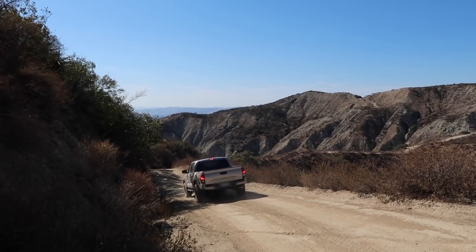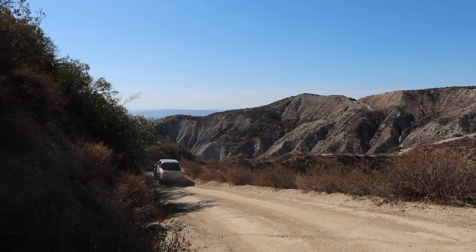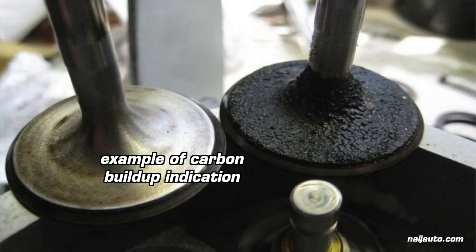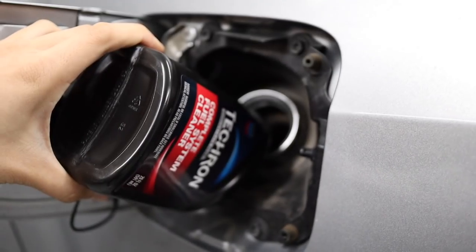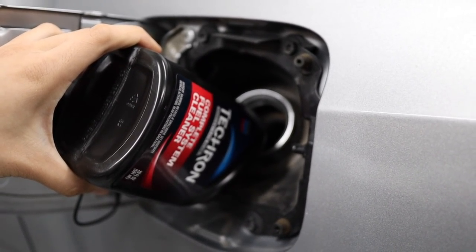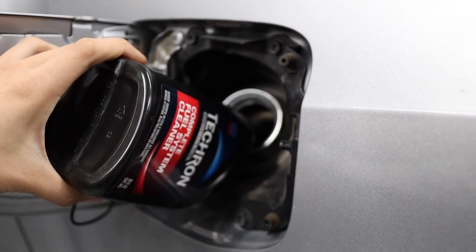Since I plan to keep this Tacoma forever, deposit buildup — the issue my Land Cruiser could have had — can be inevitable without proper care. So I'd rather prevent that as much as I can right now, rather than spending more on fuel in the future because my engine can't work at its best efficiency. I also want to prevent any potential damage to my fuel system down the line. Techron's complete fuel system cleaner won't turn this Tacoma into a supercharged trophy truck, but it'll help extend its life and keep it driving like it has from day one. It really only takes a minute to pour a bottle into your nearly empty gas tank, and it will really pay dividends in the long run. Thanks so much to Techron for keeping my Tacoma running great.